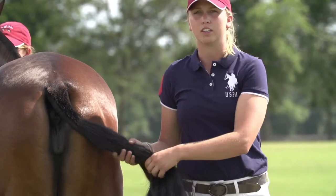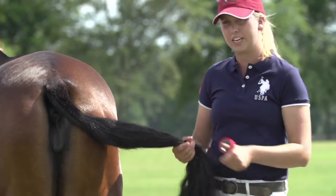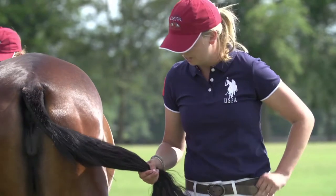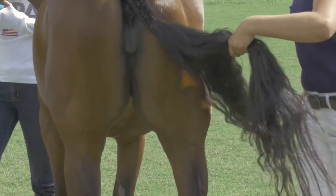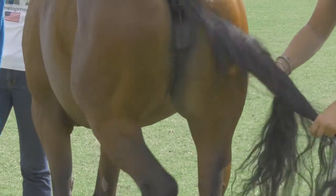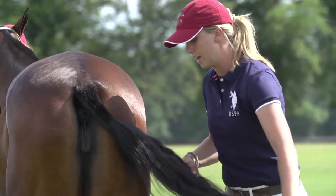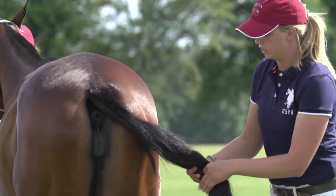My first demonstration is going to be using tape. You want to use electric tape that has a little bit of stretch to it. The first thing you're going to do is braid down the tail — you'll split it into three even sections and start as high up towards the tailbone as you can. You want to be paying attention to the horse's hind feet because they may kick at flies, not intentionally at you, but you still need to be aware.